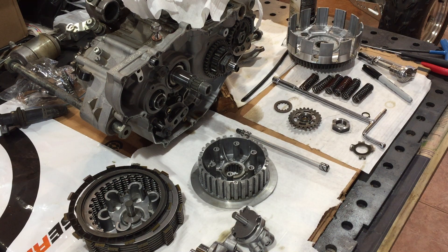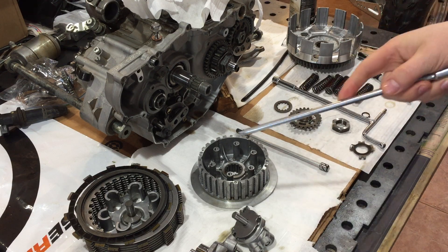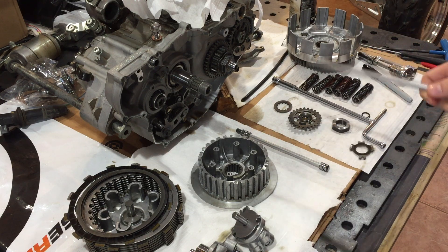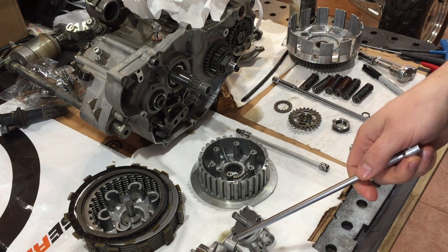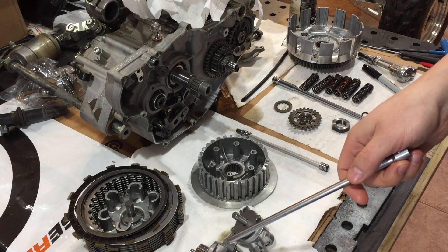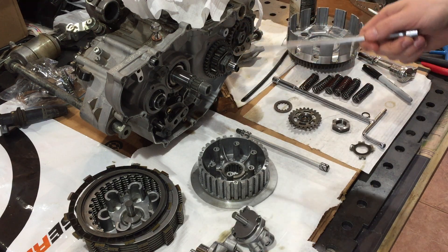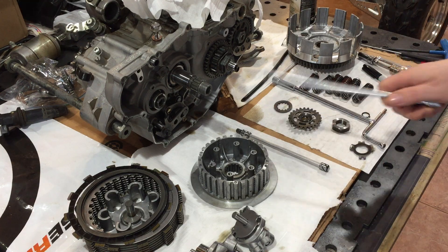Alright everybody, another installment of Project YFZ 450-2006 Special Edition. As you can see I have the clutch parts pulled out here and the oil pump. The purpose of this is to do an inspection on the clutch and also I needed to get in here and change the oil pump itself as part of the oil upgrade for this 2006 — I did not have the oil spray nozzle.